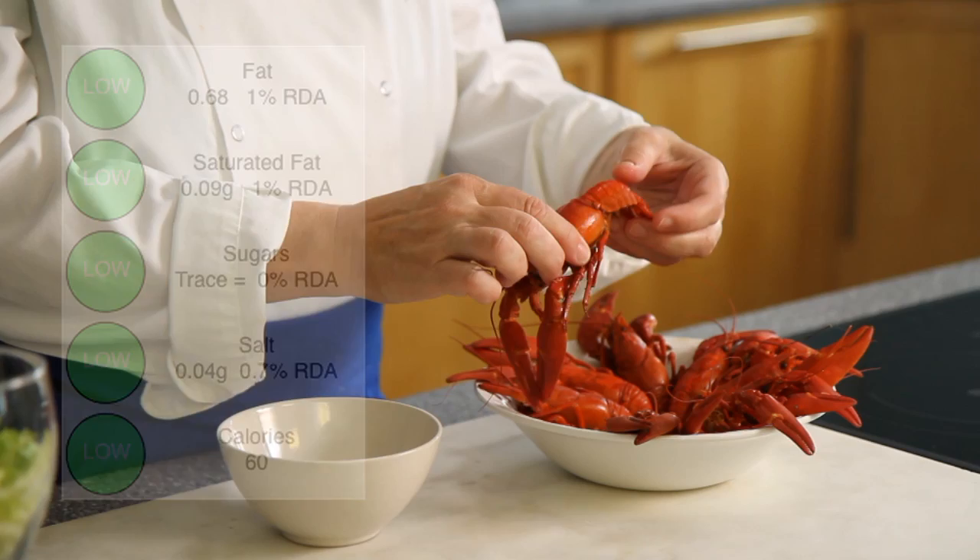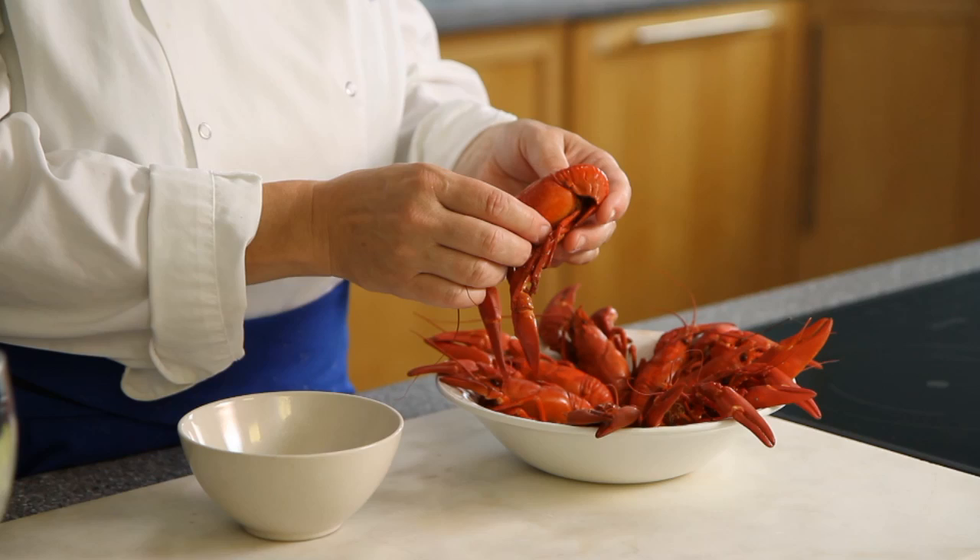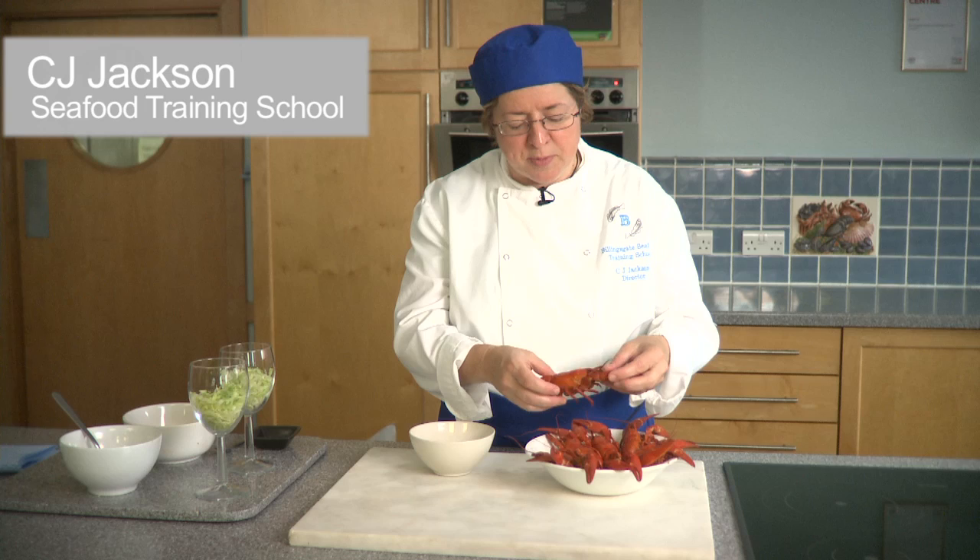I'm going to show you what to do with cooked crayfish and some ideas for using them in cooking. There are a variety of crayfish available in the UK. This particular one was boiled for around four or five minutes. When they're live, they're a deep, dark browny colour, and there's a heat-sensitive pigment in the shell that turns this beautiful colour in boiling water. Once they come out, they need to be cooled rapidly, and then once they're cold you can extract the meat from the shell.